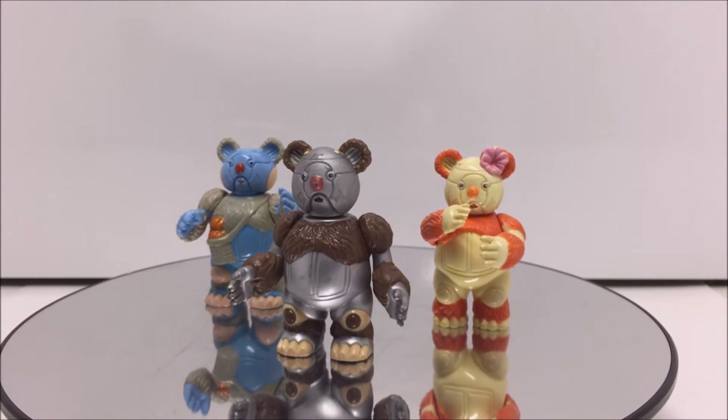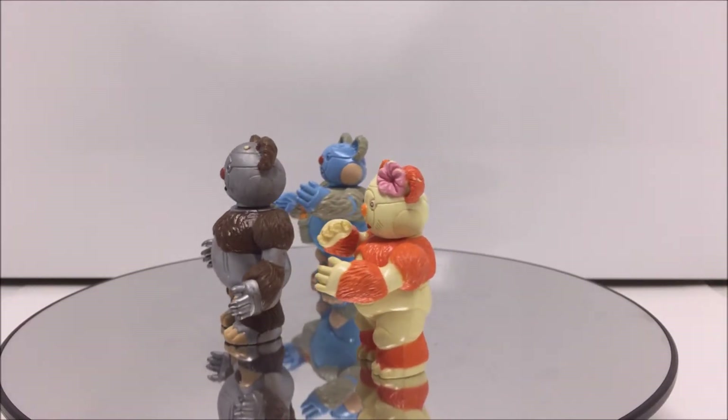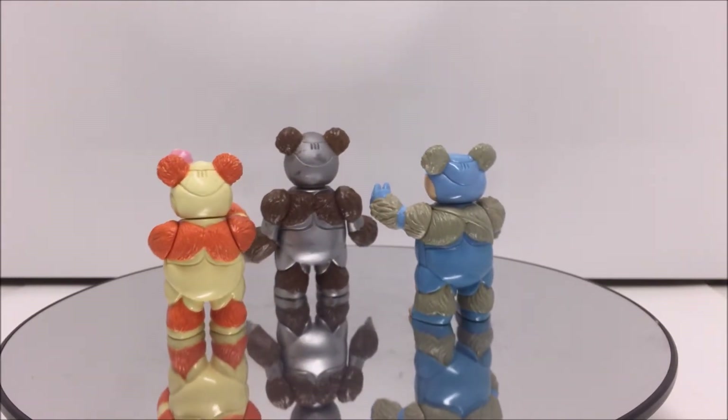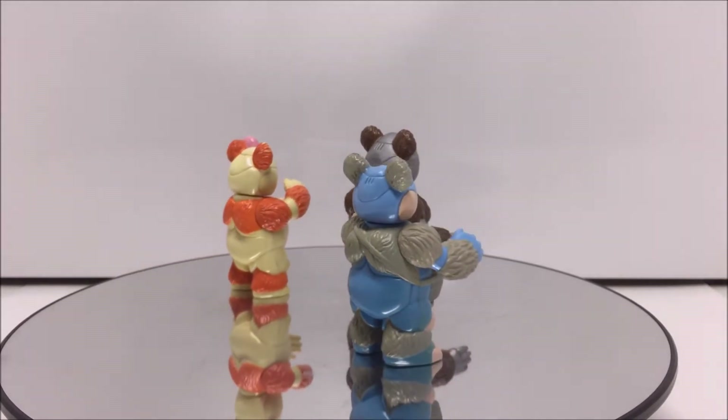Welcome Thundercat fans to another Third Earth Reviews toy review. Today I will be reviewing the Thundercat heroes, the Berbils. The Berbils were released in Series 2 and 3 of the LJN Thundercats toy line in 1986 and 1987 in the companion subline.